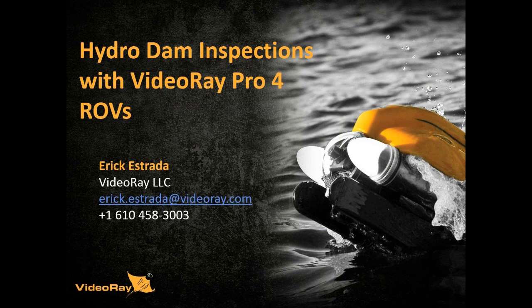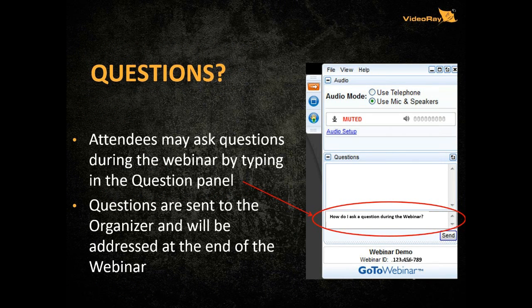This is Eric Estrada from VideoRay. Included is my email address and my direct phone number, just in case at a later time you may want to ask me a question or ask me to send you some additional information that you might want to share with your colleagues. You may have some questions during the presentation. Typically on the right hand side of your screen you see an area where you can type a message, and we'll review that message and if it's a question we'll try to answer it or get it back to you with the answer.